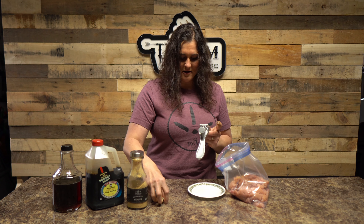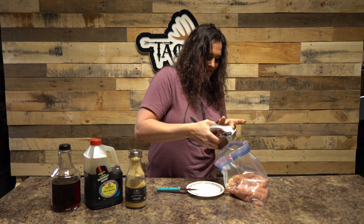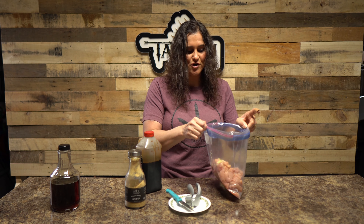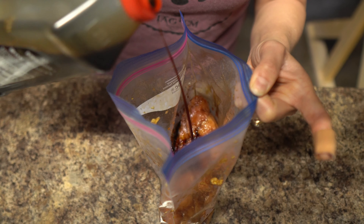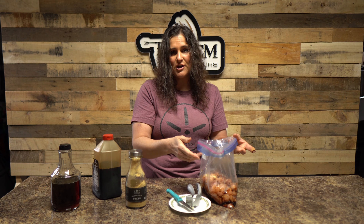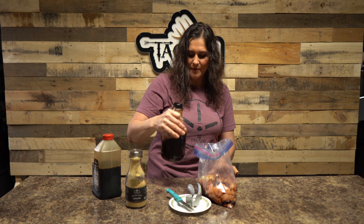We're going to add a couple of fresh cloves of garlic, and then we're going to add some soy sauce — I don't have a measurement for this, we've never really measured it — maybe about a half cup or so. I just like to let it wet all of the turkey cubes in there. We're also going to add some maple syrup; you can add brown sugar as well, probably a half cup of that too.